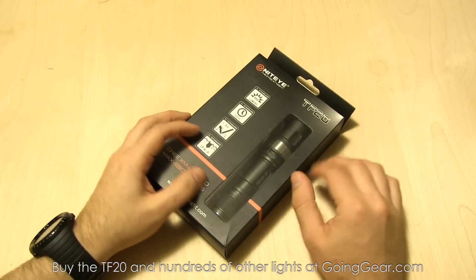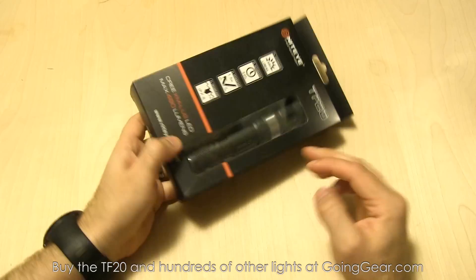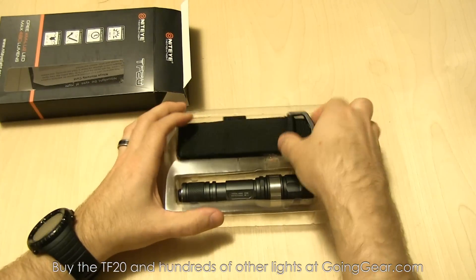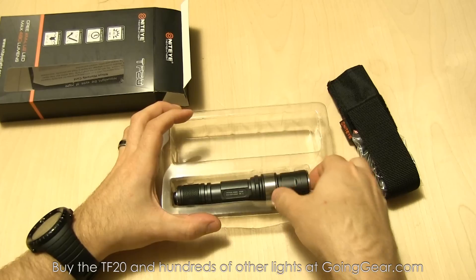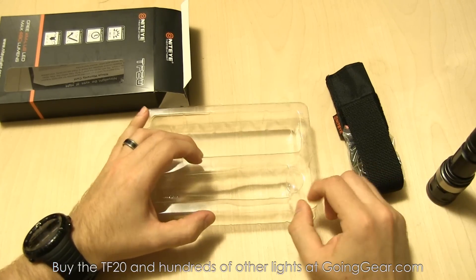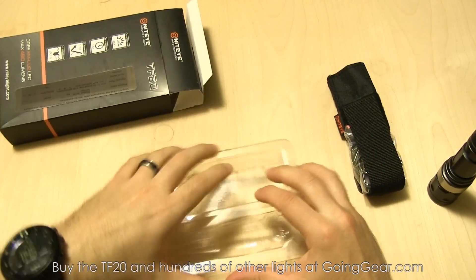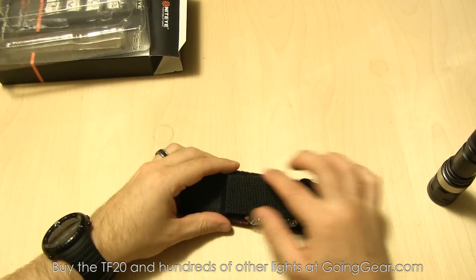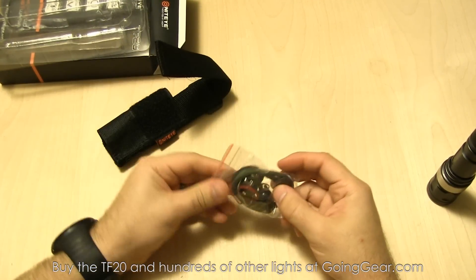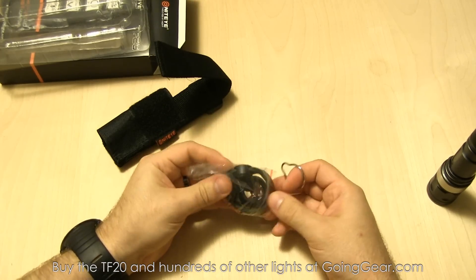This is the TF20. Here's the packaging with basic specs on the front and back. Going to open it up and show you what you get. Here's the holster and accessories, and here's the light itself. Of course you have your user manual, warranty information, and all that — always worth a read, you'll figure out stuff about the light you didn't know.